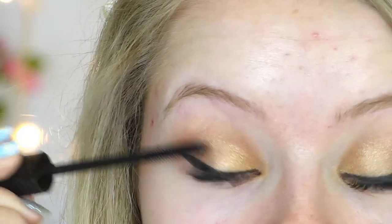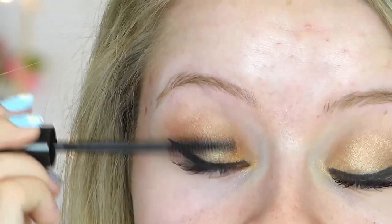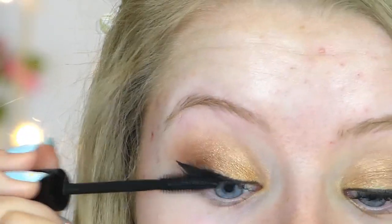I'm then going to take my favourite mascara at the moment and apply this in quite a few coats onto my top lashes, and we will come back to the eyes later.